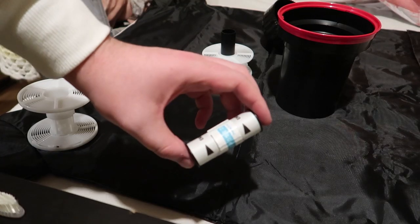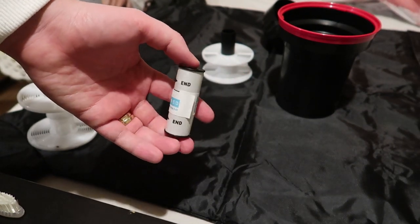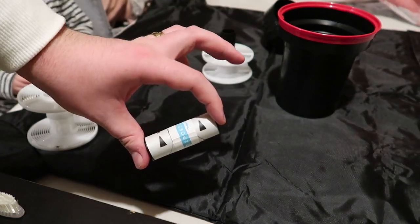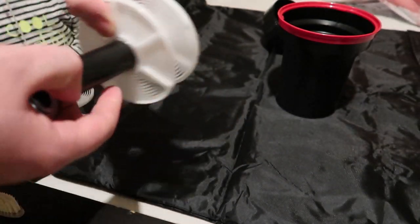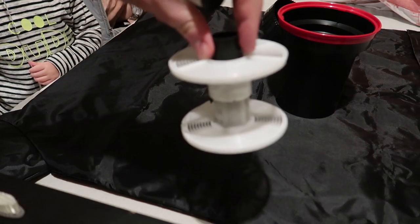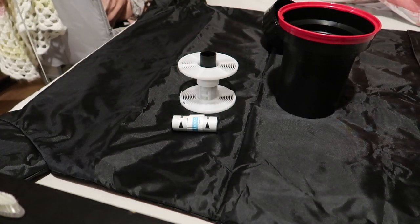Okay guys, so today we have a new challenge. This is a roll of Lomography 100, 120 film. So we won't be using the standard 35mm rail today — we will be putting on our 120. So wish me luck, this is my first time doing this.